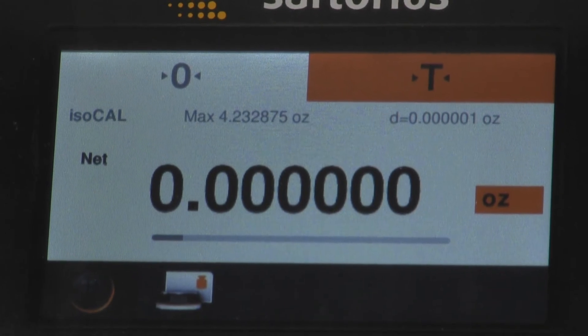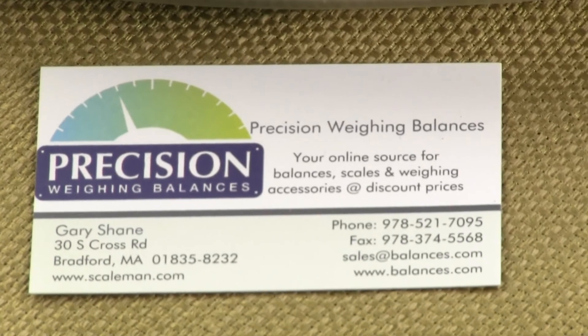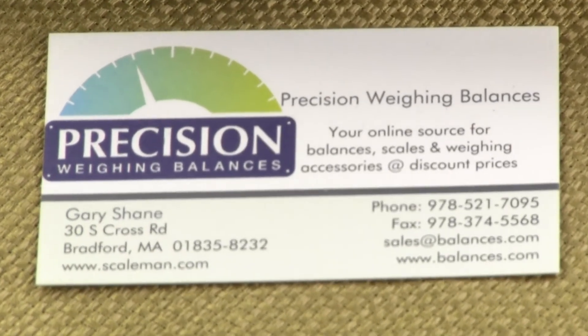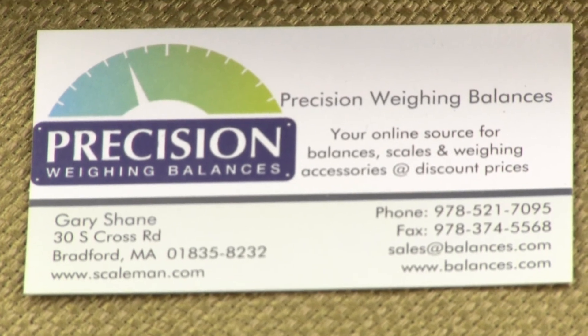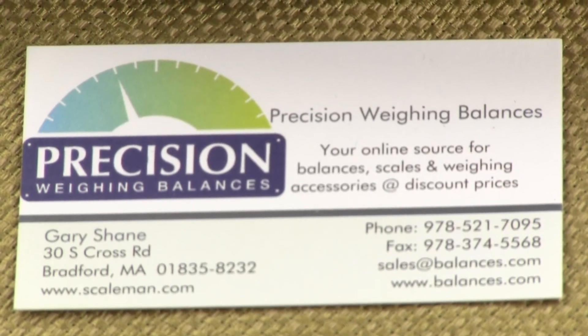Thank you for watching this video. If you'd like to purchase any of the Sartorius products — including the Practum, Quintix, or Secura laboratory balances — please visit us at either balances.com or scaleman.com.